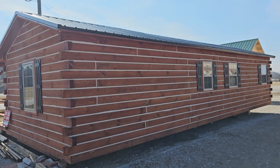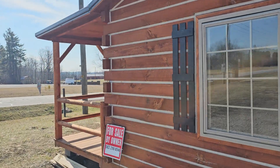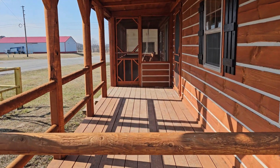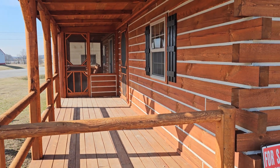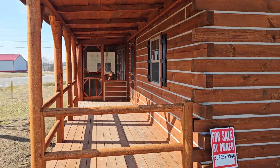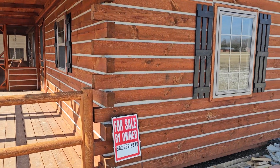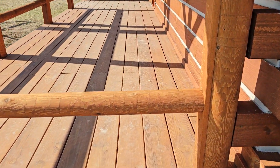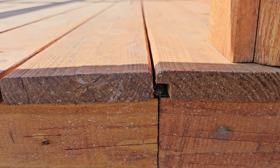Another question we get asked is: how do you move these cabins clear across the country? Because we ship them all over the United States. As you can see, from that corner to this corner is 20 feet — that's not going to fit on a flatbed trailer to bring it out to you. So what we do — if you look right here — the bottom of the porch is on a hinge system and folds up.